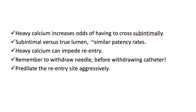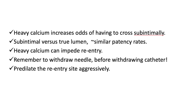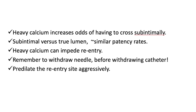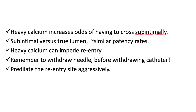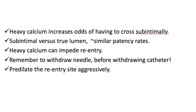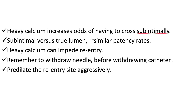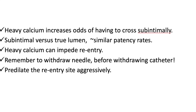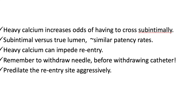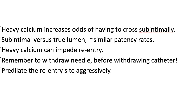Heavily calcified occlusions increase the odds of having to cross sub-intimally. Whether you go sub-intimal or true lumen, patency rates are probably similar. Heavy calcium can also impede re-entry. Don't forget to withdraw your needle before withdrawing the device, and pre-dilate the re-entry site aggressively. You may not need this re-entry device every day, but it is very useful to have available. The IVS function is very helpful and you can use it to visualize the rest of the vessel. Thank you and have a great day.